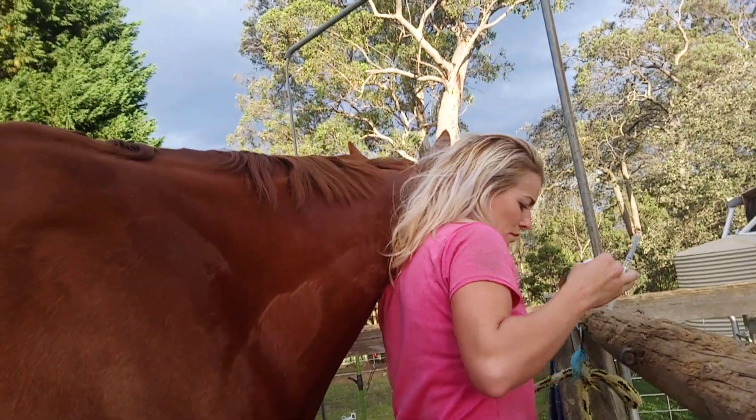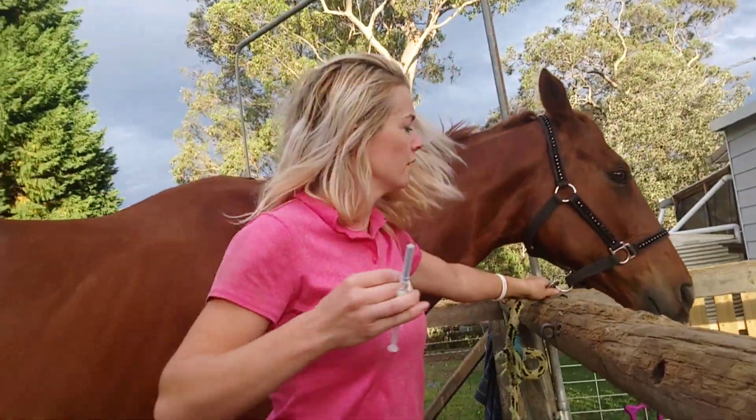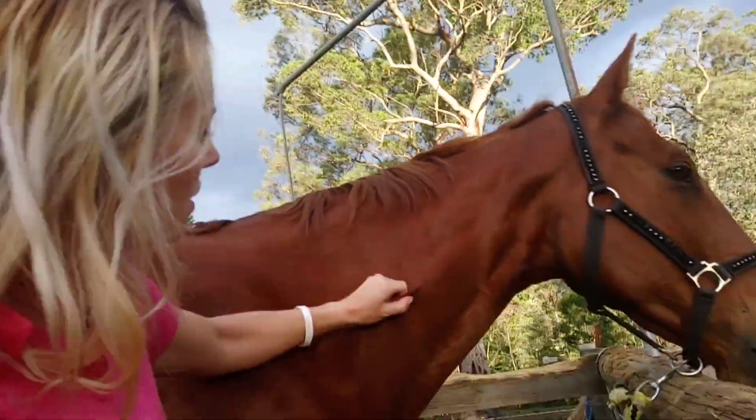I'm just going to move him around so we're going to have a good look. So what we're going to do with the subcutaneous injection is we're going to have to pinch a bit of skin like that.